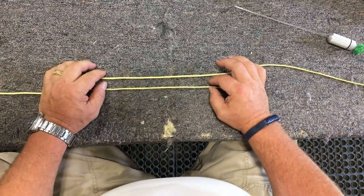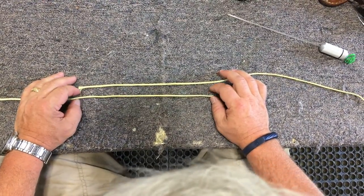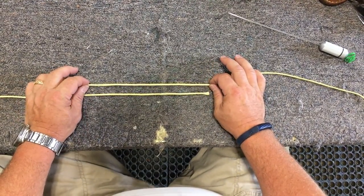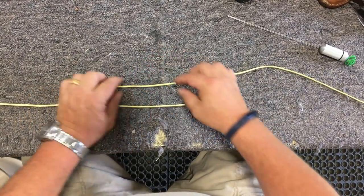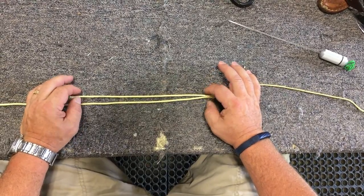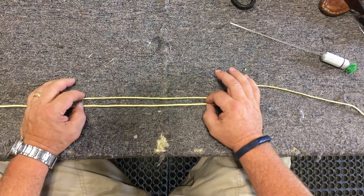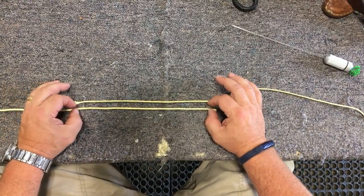What we're going to do here is splice these two pieces of Kevlar together. This would represent a situation where the line has broken either due to a tear or to a shot from a bullet that goes downrange and hits the Kevlar and parts it. So we're going to splice this together.